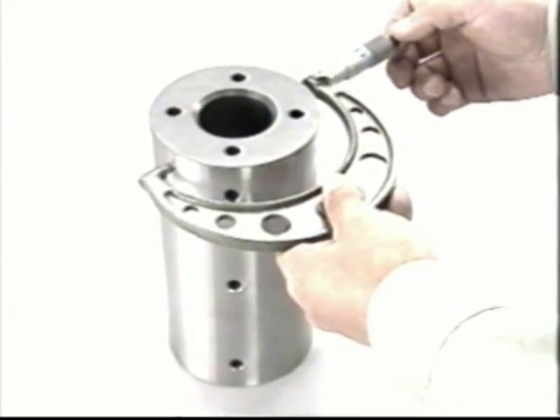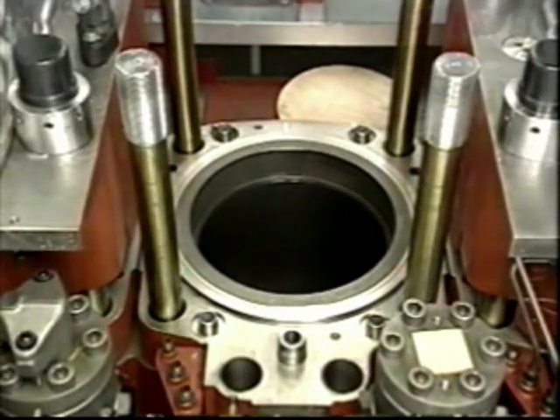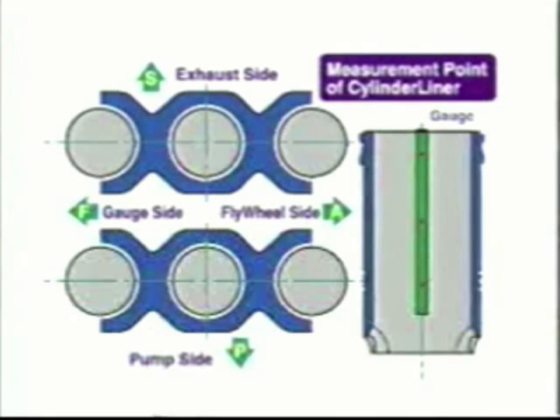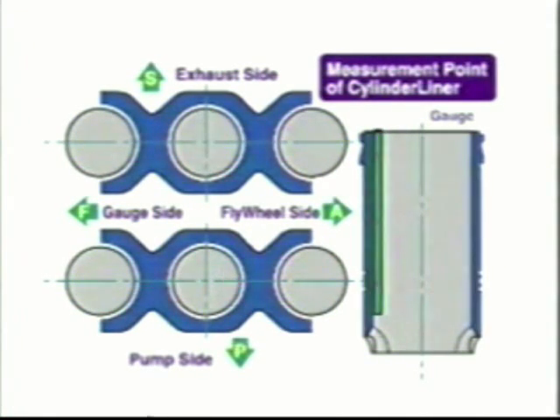Measure the following: the outer diameter of the piston, the piston pin, the piston pin boss, the small end bush of the connecting rod, and the piston pin. Prepare the piston trim.